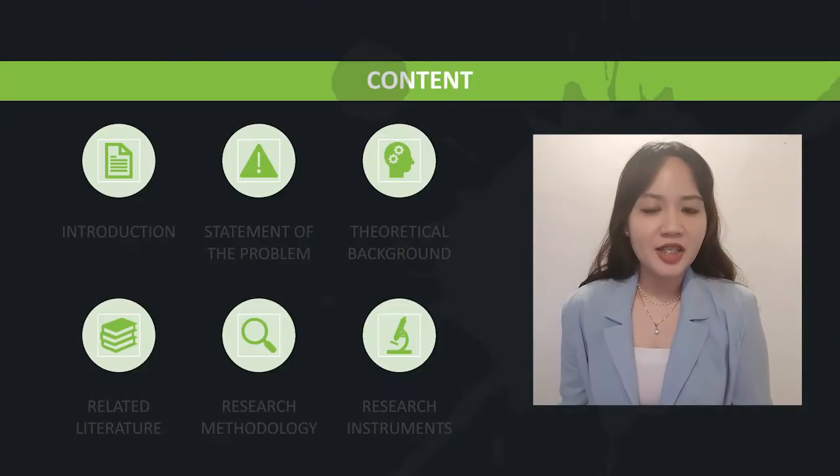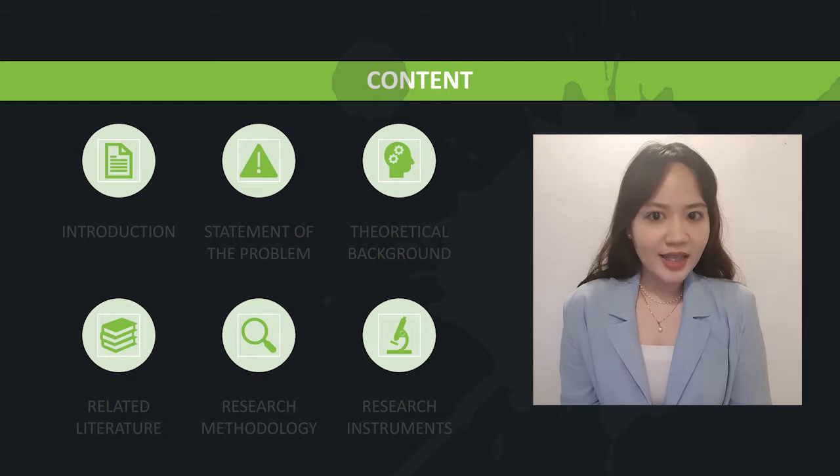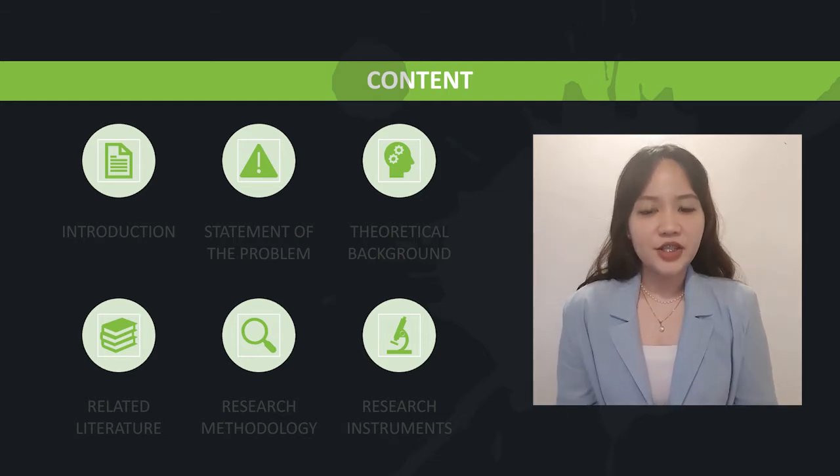I am Kisha D. Padua, leader of Group 5. Today, we the researchers will be presenting to you our research proposal. The video presentation will highlight the introduction, statement of the problem, theoretical background, related literature, research methodology, and lastly, the research instruments.